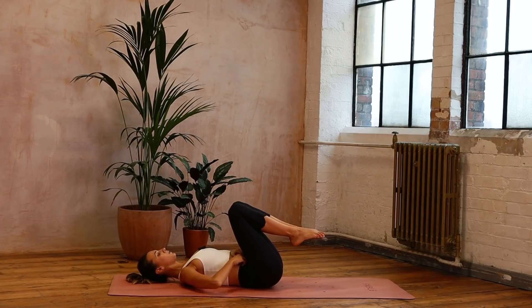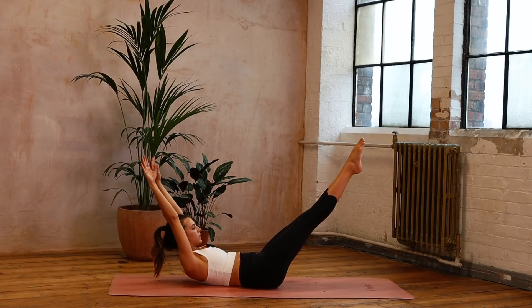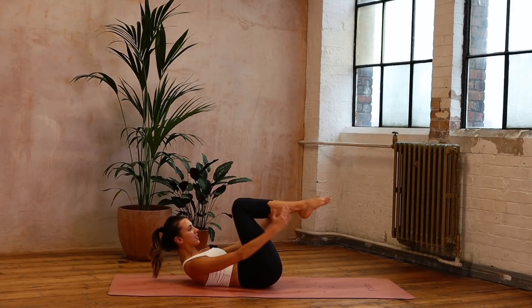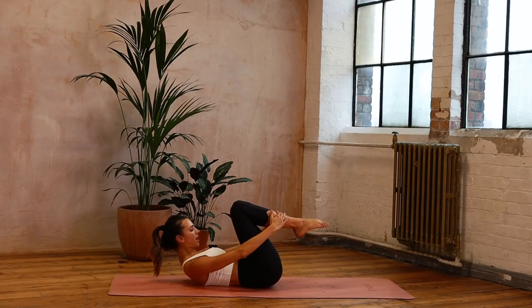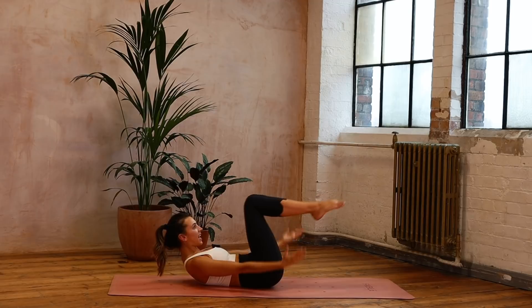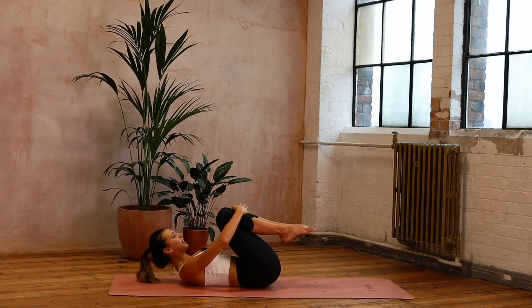We've got double leg stretch — this is where we're going to add that arm circle today. Coming back up, finding that lovely chest lift. Inhale — arms and legs reach, exhale, we circle around. Just eight here. Arms alongside the ears for five, and around — four — imagine you're gathering things in and up — three, gathering and around — two, gathering and around — last one, and around. Hugging in.